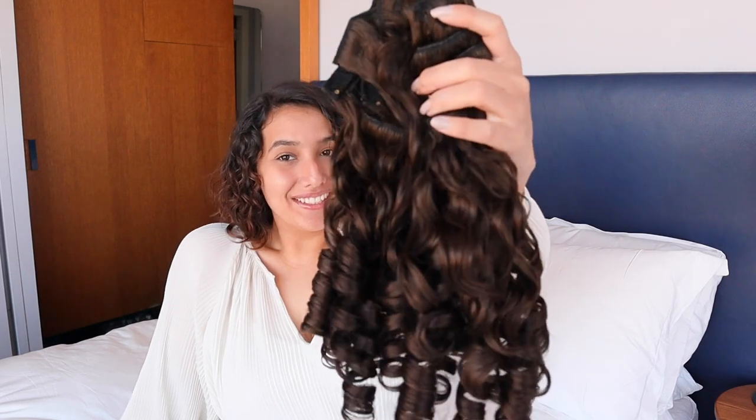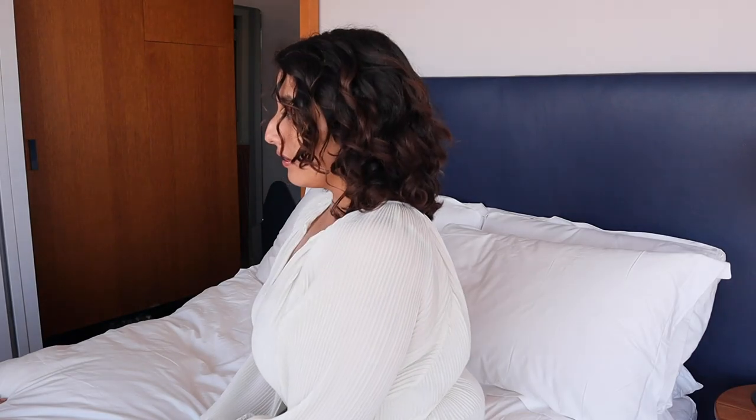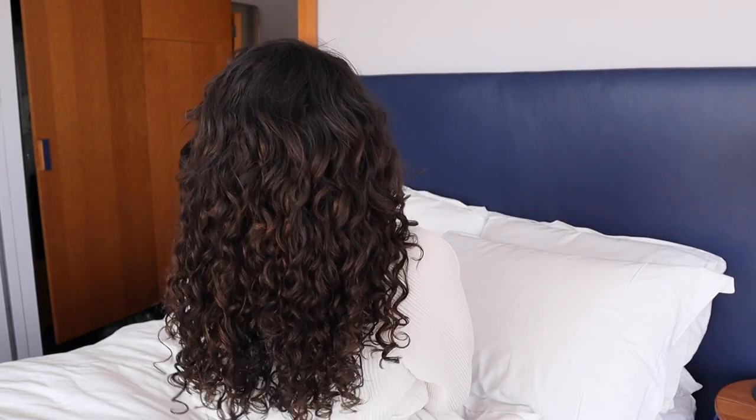In this video we will be unboxing our Bobonia spiral clip-in hair extensions. Spiral blends the best with hair types 3A. Bobonia extensions are created using Remy human hair, the highest quality of human hair available.